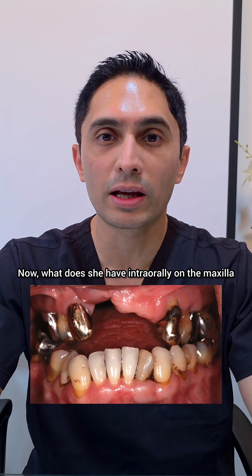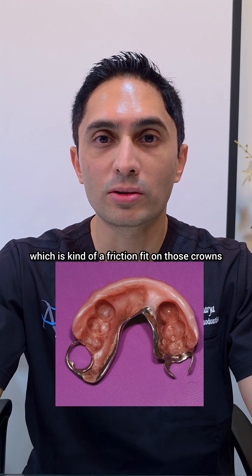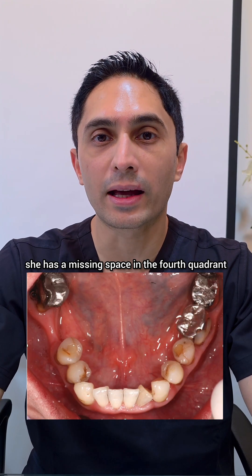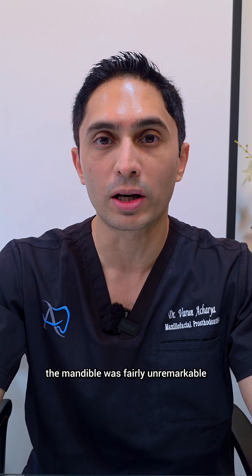What does she have intraorally on the maxilla? She has eight remaining teeth. You can see that she wears the maxillary overdenture, which is kind of friction fit on those crowns, and this overdenture also has two clasps providing the direct retention. On the mandible, she has a missing space in the fourth quadrant, but besides that the mandible was fairly unremarkable.